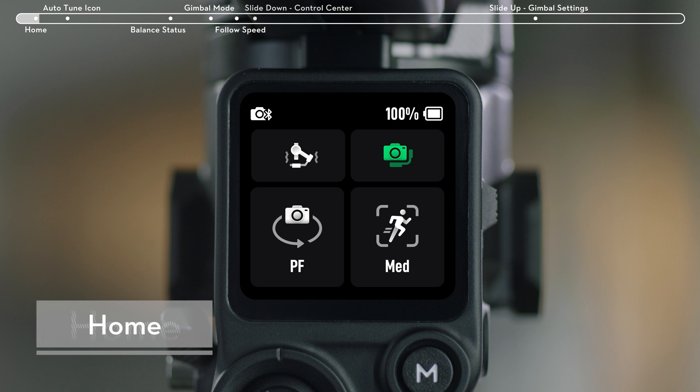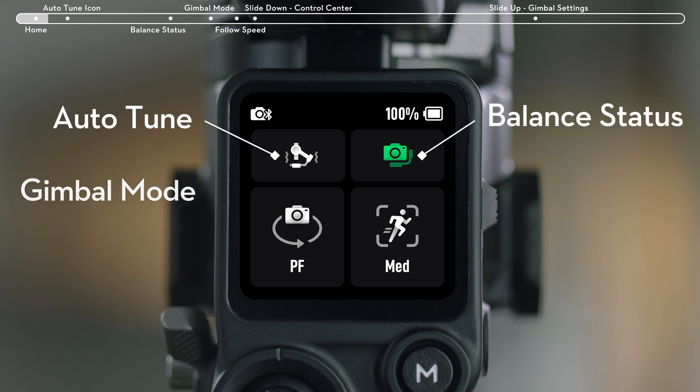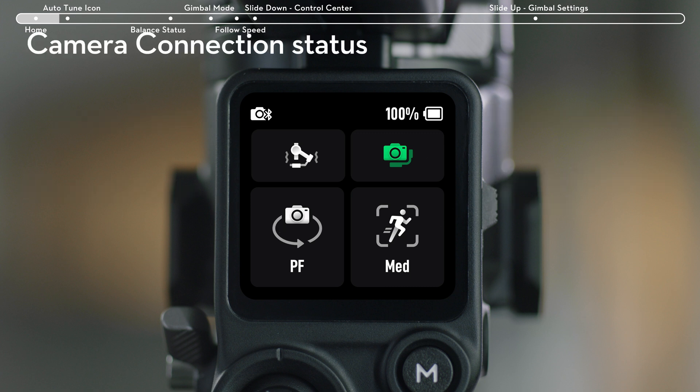On the Home Menu, you can find icons for Auto-Tune, Balance Status, Gimbal Mode, and Gimbal Follow Speed. On the top status bar, you can check Camera Connection Status and Battery Level.